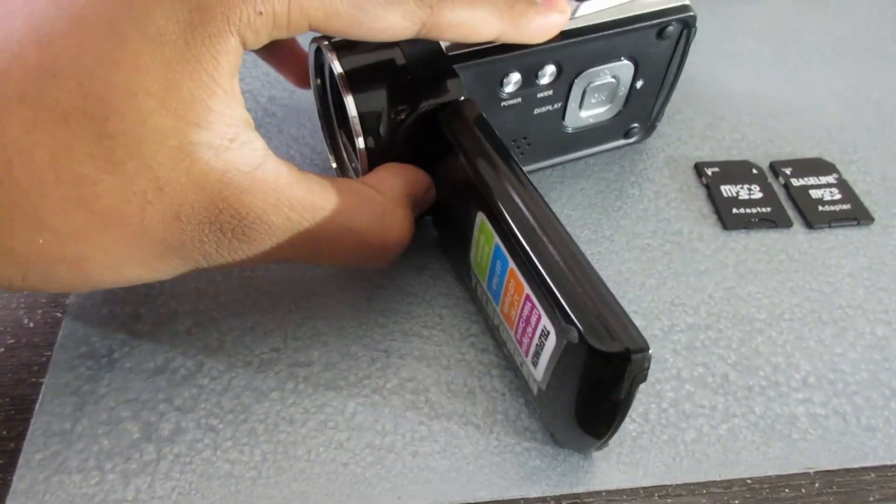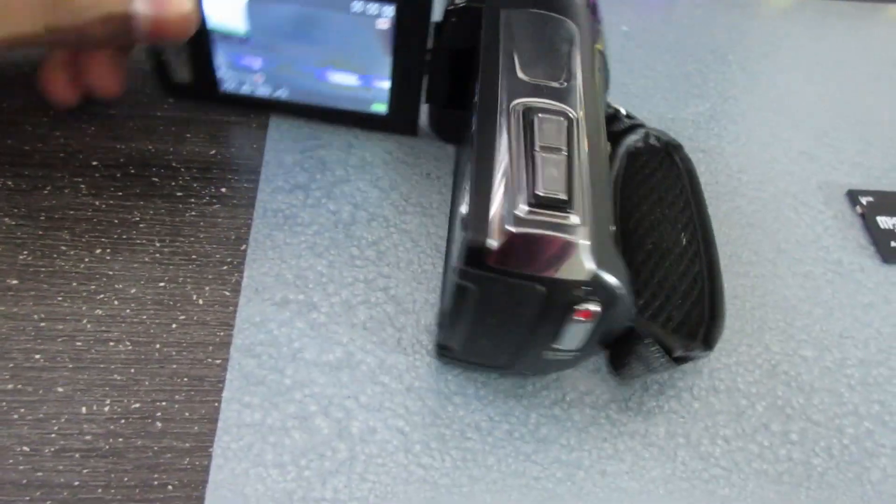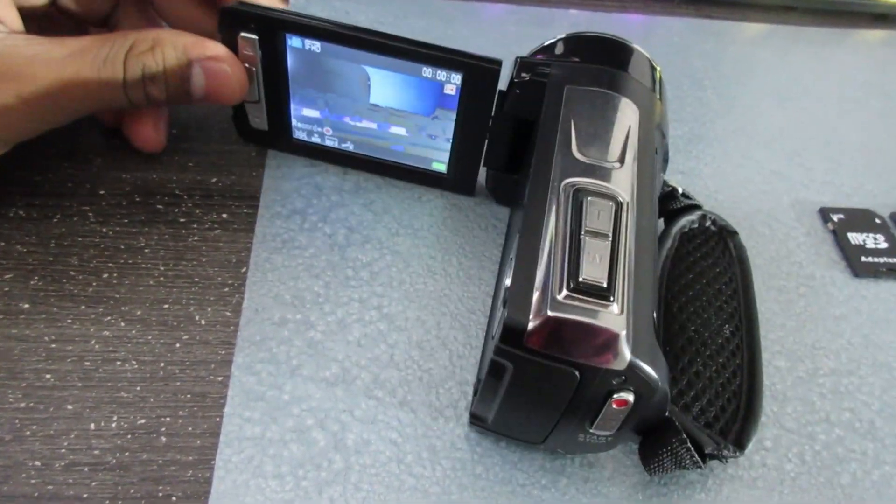I'm going to go through the settings one more time, familiarize myself with it, and then we can make a really cool cinematic B-roll sequence. I have two memory cards on the table — I can't remember which size the camera supports without getting a memory card error. I have a normal 8GB and a 32GB, so let's check which one works.